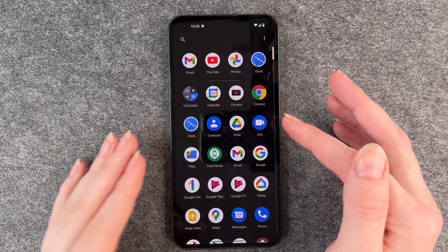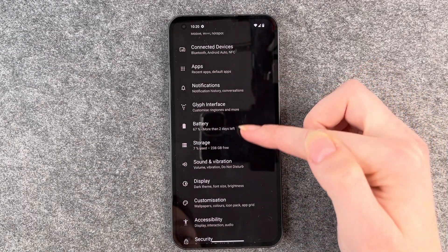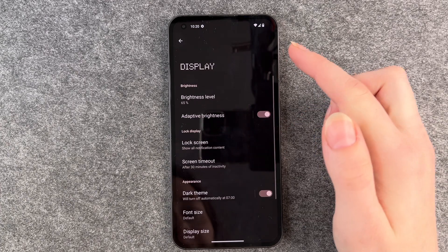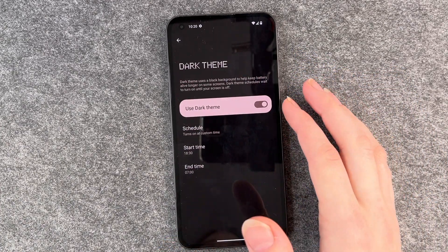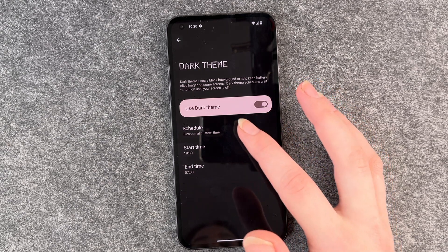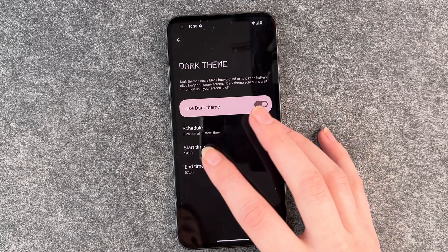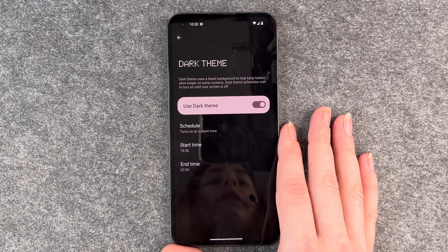You can also go to your menu, go to Settings, then go to Display, and then go to Dark Theme. It's on right now as you can see — you can turn it off here as well — but you can also set a schedule so that it turns on and off at a time that you like.